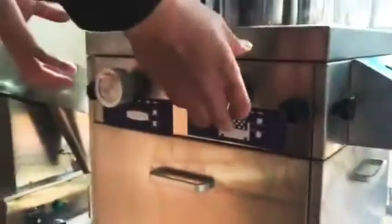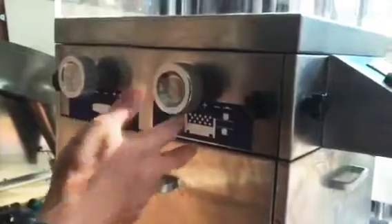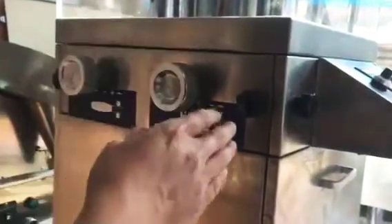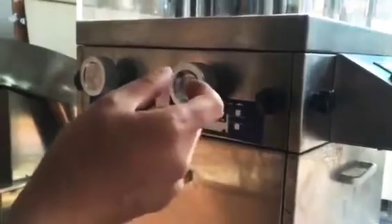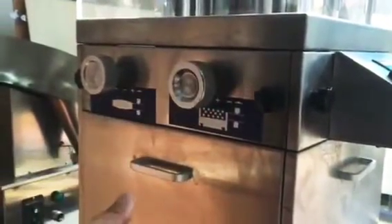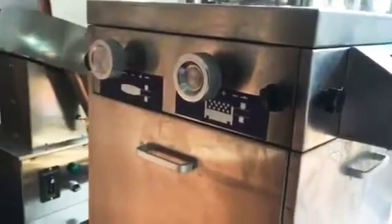There are two wheels to adjust the machine. This wheel adjusts the thickness of the tablet, meaning filling more powder or filling less powder. If you adjust like this way, it fills less powder, meaning the tablet that comes out will be less thick. If you turn this way, we are filling more powder, and the tablet that comes out will be more thick.